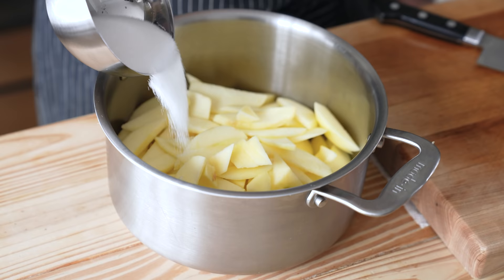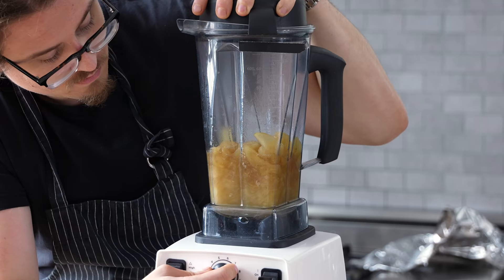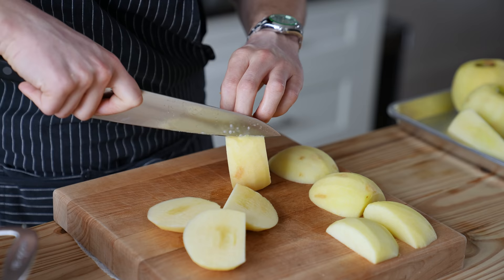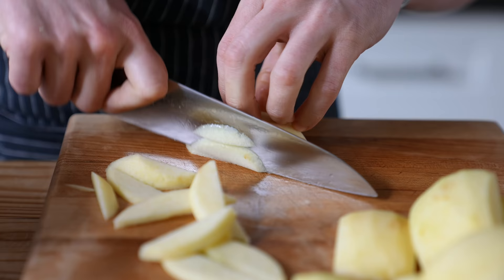Before we even make our base, we're making our own Fuji apple sauce — no way around it. You've got to make it if you want to change your life. It's real easy. Get four large Fuji apples, peel them all nicely, cut off their cheeks getting as close to the core as possible, or use a corer. Cut your apple into half-inch thick slices and try to keep them nice and even.